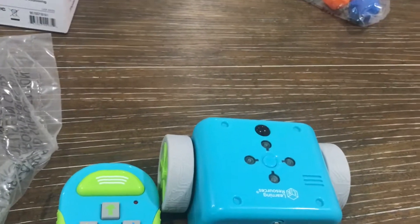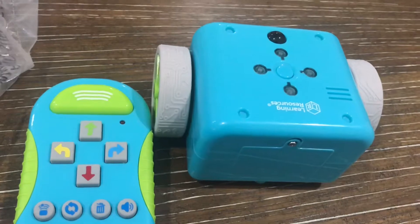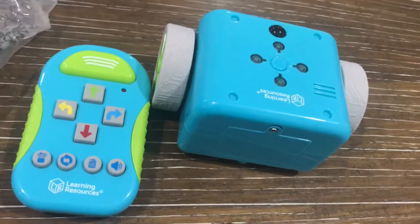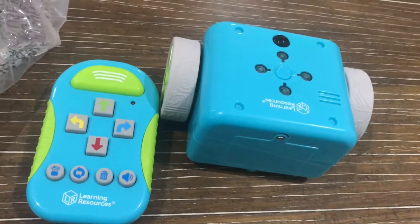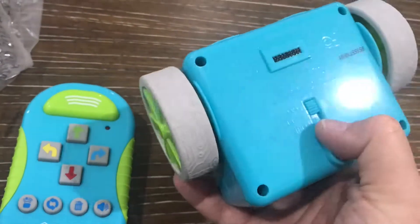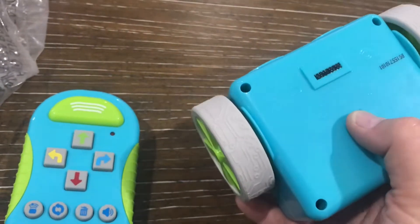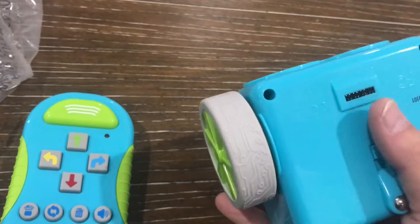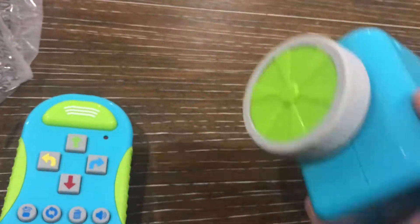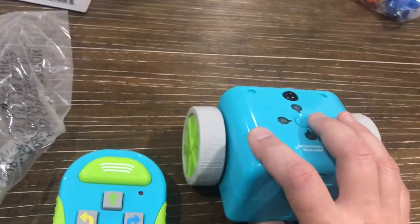There are so many different things you can do with Botley, and in order for him to move from point A to B or play a game, it's all about coding. Let me start by turning him on. I'm going to turn him to code mode. The other option is line mode — that activates the scanner so he knows to follow the line cards. I'm going to go to code because I'm going to tell him what to do.